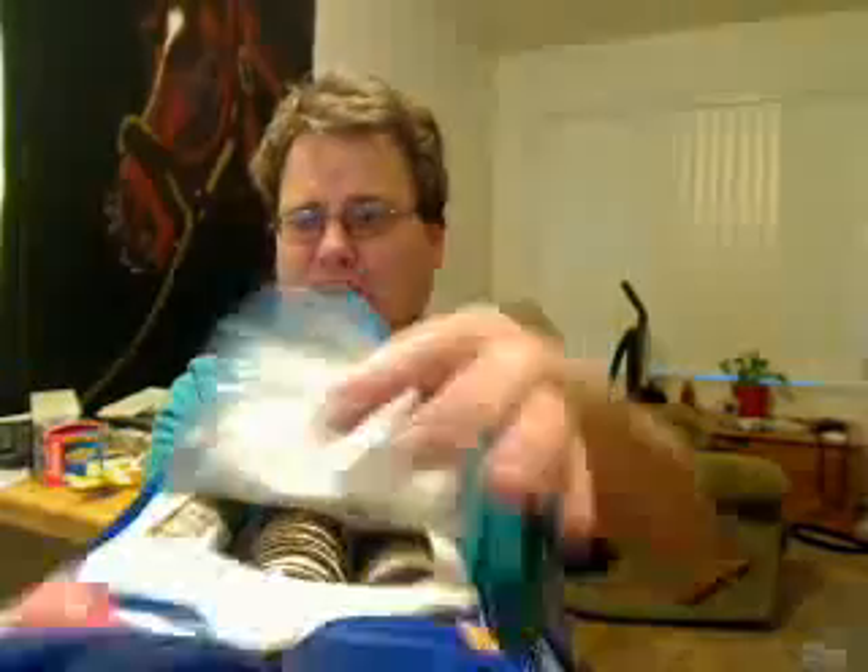Okay, me opening up a bag of Oreos and showing you how I eat them. I take one out of the package. I got one.